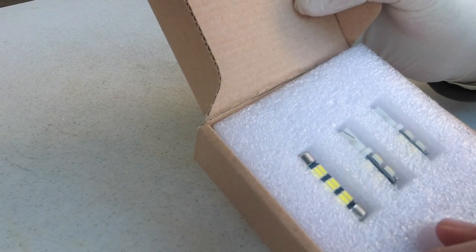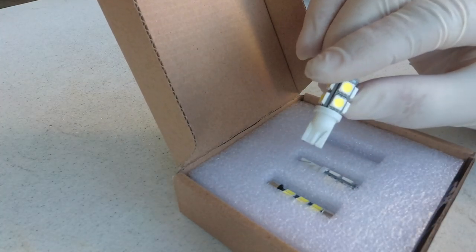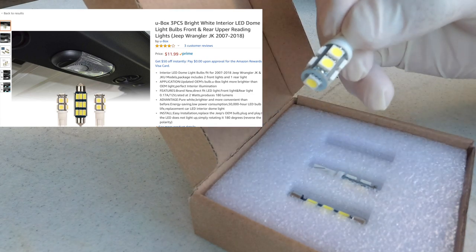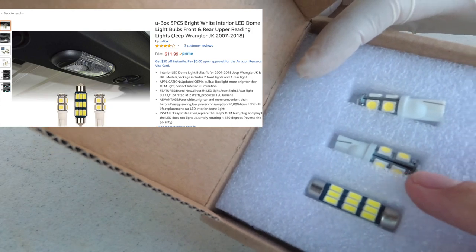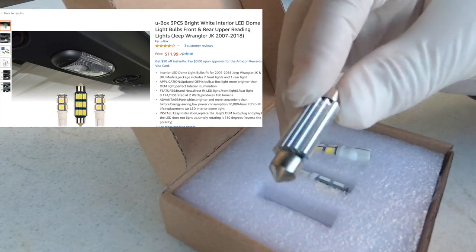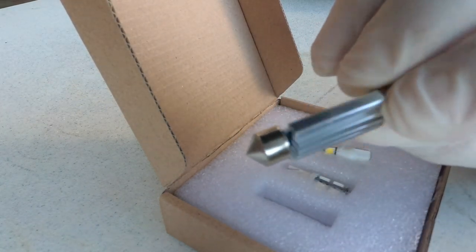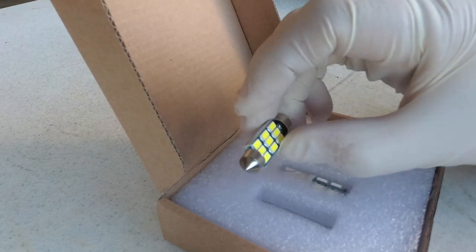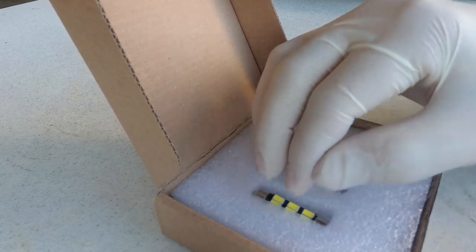Let's quickly go over this LED light kit I got. I'll post a link in the comments. They're pretty bright — you have two that go into your front cab light and one that goes in the rear. It does have a heat shield on the back to disperse heat. These are really really bright — I put them in the Dirty Turtle and they seem to be working well, so we're going to go ahead and throw these in my Jeep.